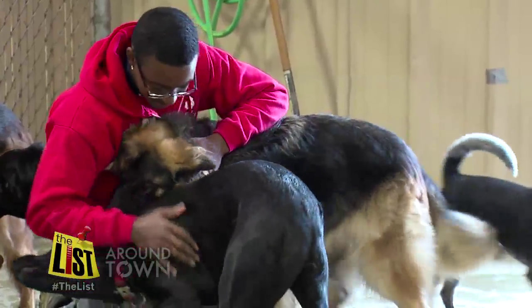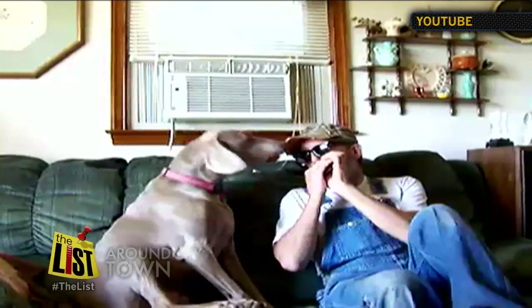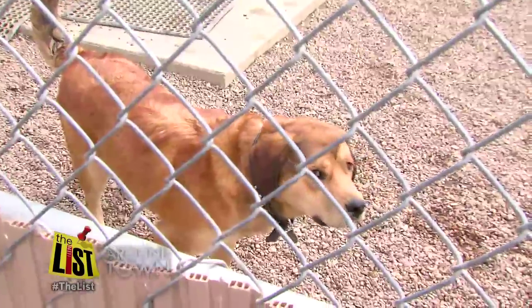Brian Walters of Camp Bow Wow says if your dog has the blues, there are simple things you can do. Get them in the sunlight. At our house, we like to open up the blinds and let the light in, and it's really interesting because our dogs will just flock to that light.